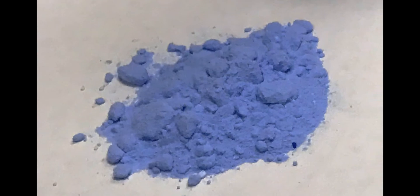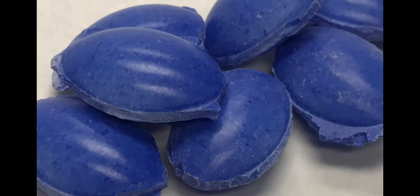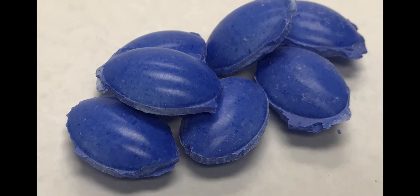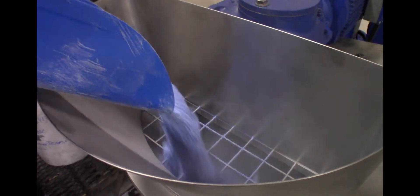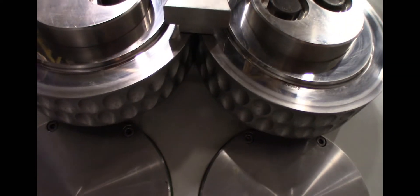In this demonstration, the material will start as a blend of powder and go through three phases, ending with clean, uniform briquettes. Material is fed into the compactor, which is equipped with 30 mm almond-shaped briquette rolls.